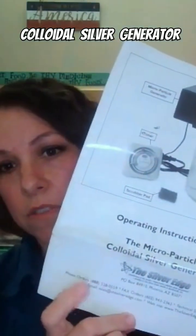My generator, which is by Silver Edge — I'm not affiliated with them, but I love this company. I've had this generator for probably 10 years. Silver Edge — I'll link all their stuff down below.